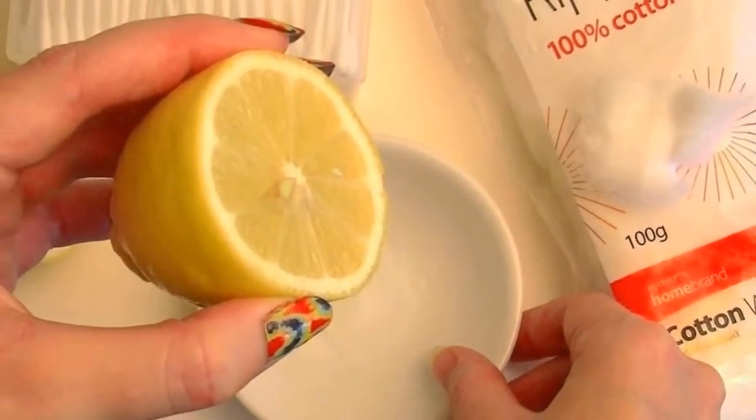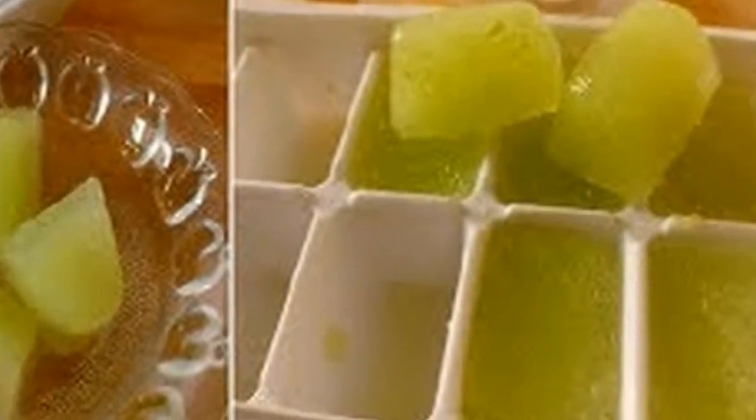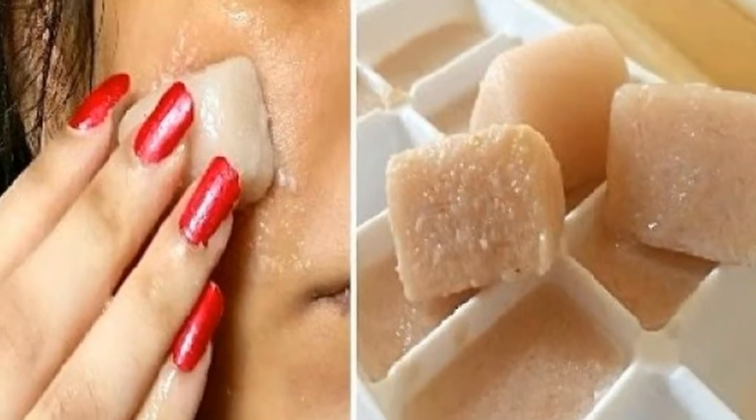It helps to remove dark circles. Potatoes are a natural under-eye brightener, and so applying potato juice in the form of an ice cube directly onto the affected area can vanish under-eye rings. It also helps in the treatment of wrinkles.